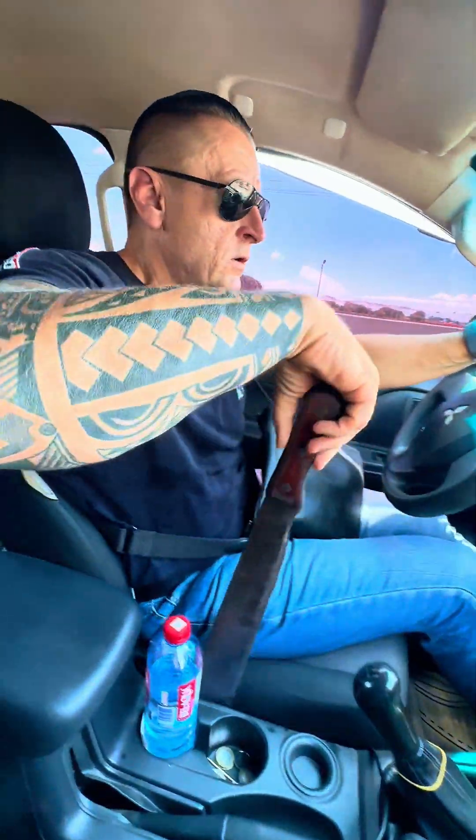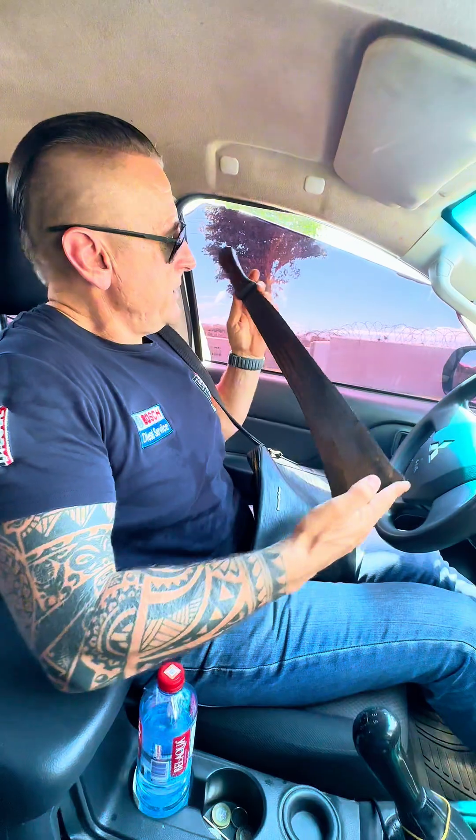This driver has something with him — he's a farmer, I think. Why do we need this in the car? Protection. Protection from who? From people.